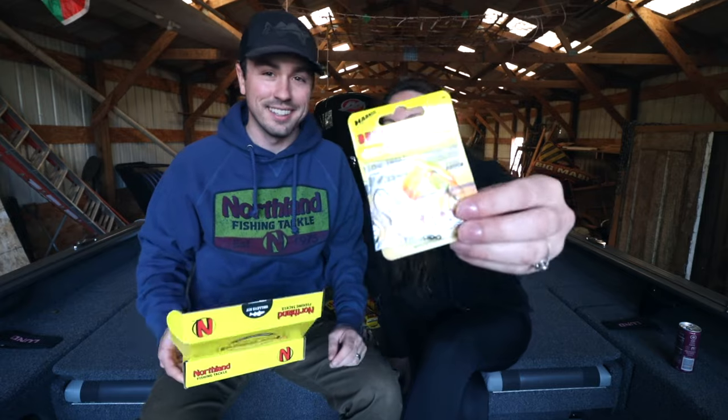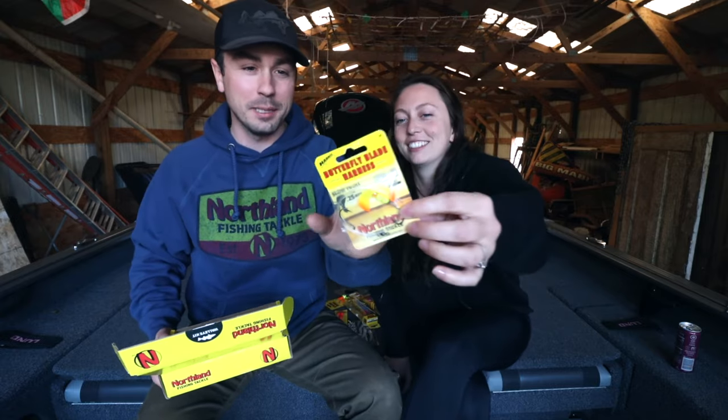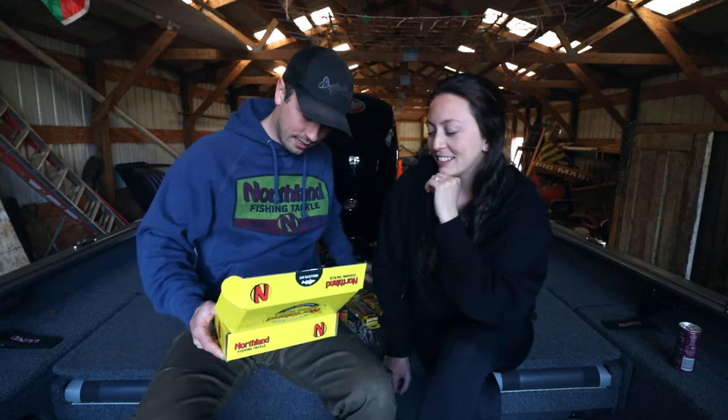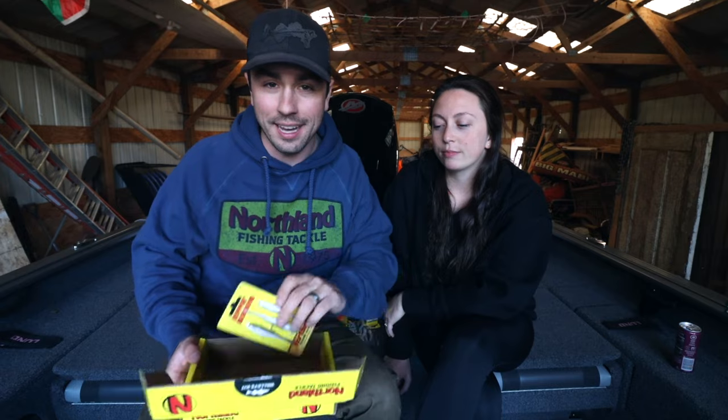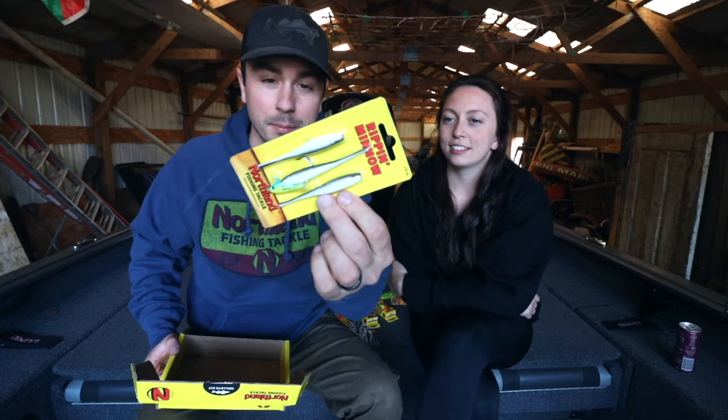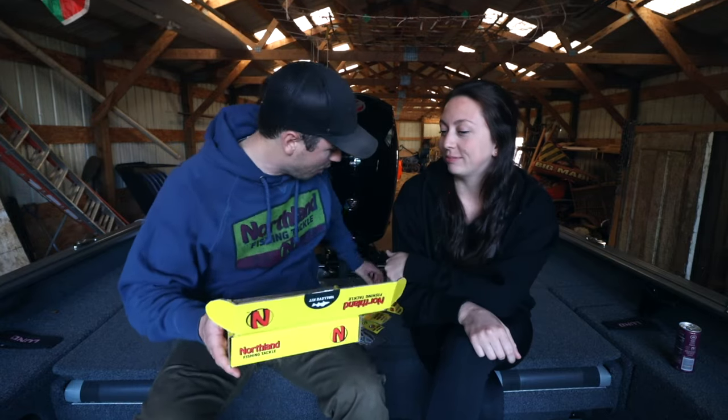Then we have the butterfly blades — basically a spinner rig. We'll wrap this up with a couple of pre-rigs. That right there is the Limber Leech. The nice thing about pre-rigs is they're super easy — you don't have to worry about rigging up the plastics correctly, they're already rigged for you. There's also the Rip'N Minnow pre-rig in here as well.